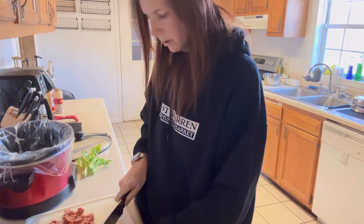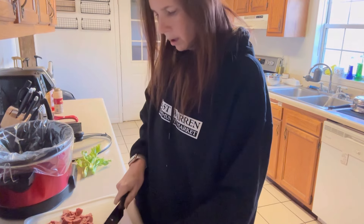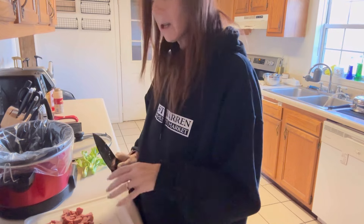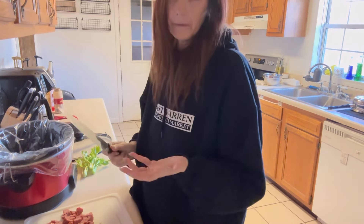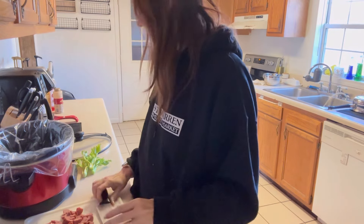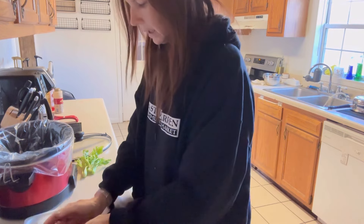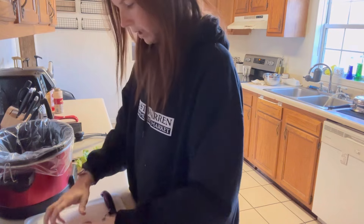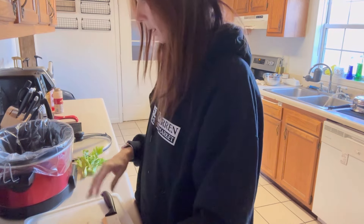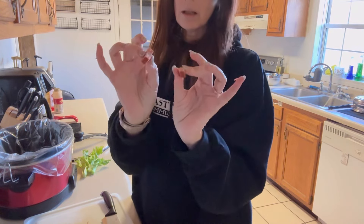I've got my crock pot and I am cutting up the Hillshire smoked sausage. You can use Cajun if you'd like, or andouille sausage, but for me I like it full of flavor and not necessarily spicy — but if you want spicy, go for it. I've got these crock pot liners to save on cleanup, they are amazing. I've sliced the sausage, cut those in half, then sliced the halves.